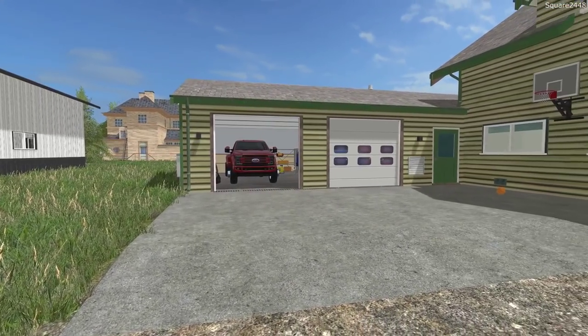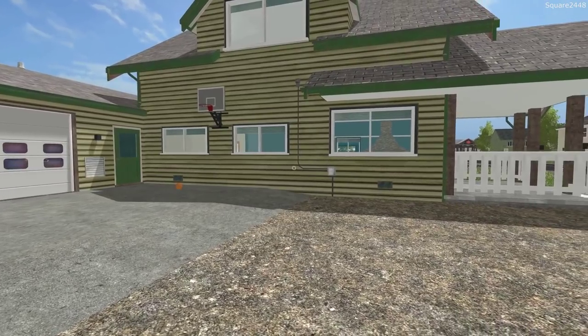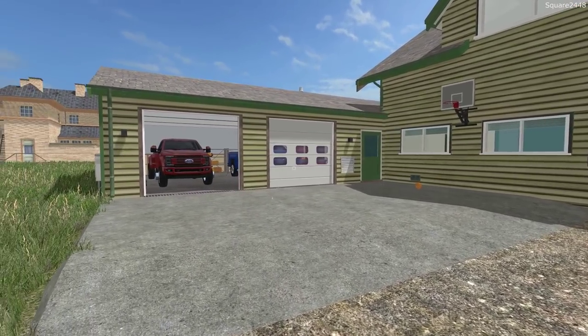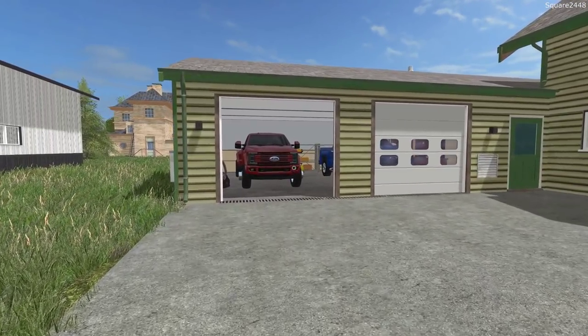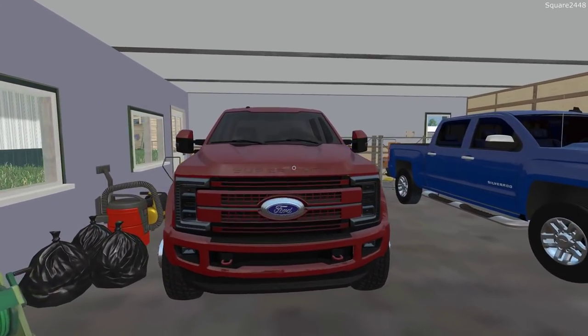Welcome to FS17 Lawn Care on the Squirt Farms map. Today we'll be doing some batwing mowing at our new commercial property. We'll be making our way over to the lawn care shop here in our 2018 Ford F450 Platinum Dually.